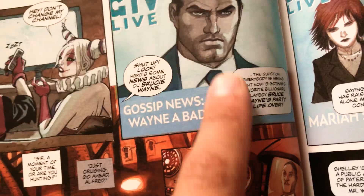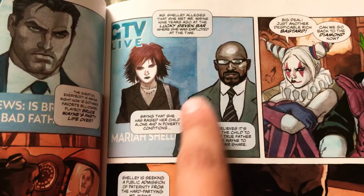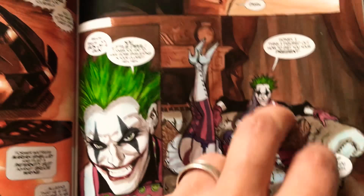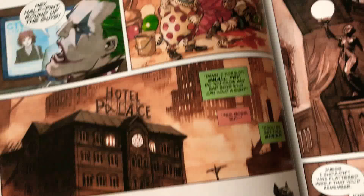We get another scene where the Joker's flipping channels and sees gossip about Bruce Wayne - apparently there is a woman that is going to sue Bruce Wayne, who is Batman, over an illegitimate so-called daughter they had together. That's pretty cool. Look at the Batmobile - pretty awesome. That's when the Joker gets his plan together: he's going to kidnap that girl and use her as ransom to get Harley her gift.